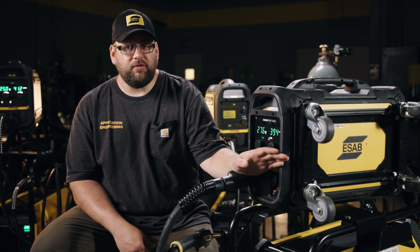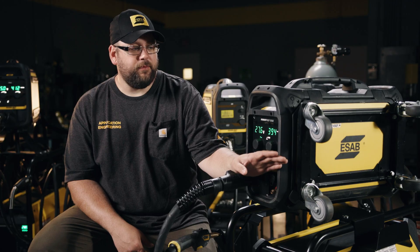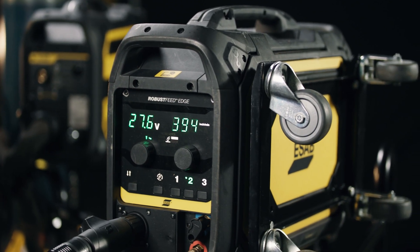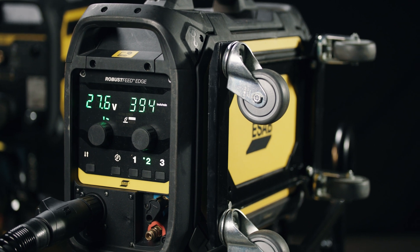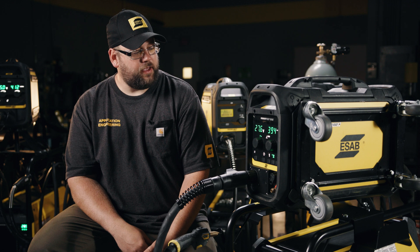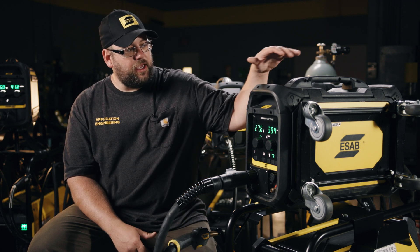A few other things you'll notice on this feeder: it has a wheel kit for running on the side. We can also index the panel, so if we were running the wheel kit we could still be able to see all of our processes and settings at a normal angle.